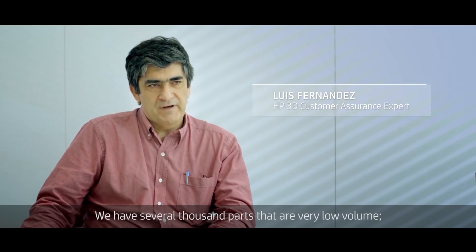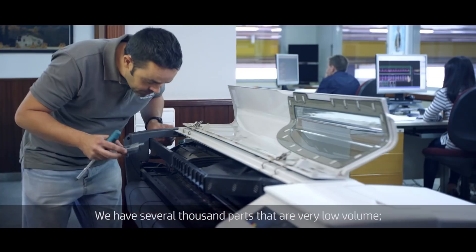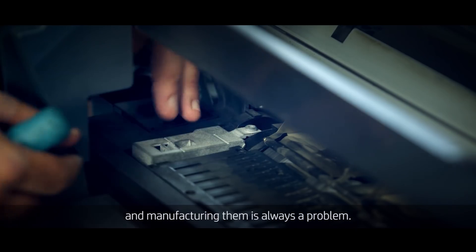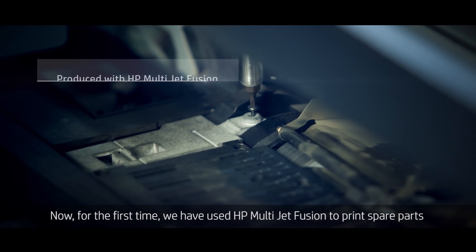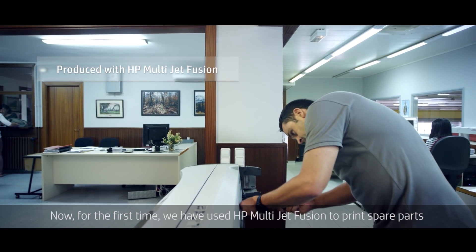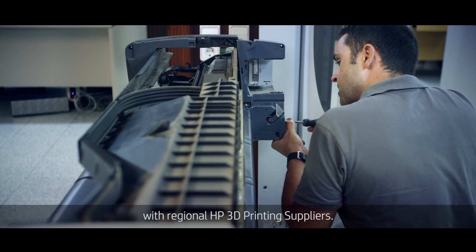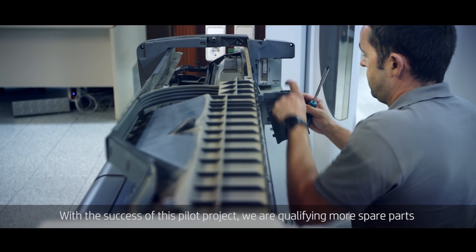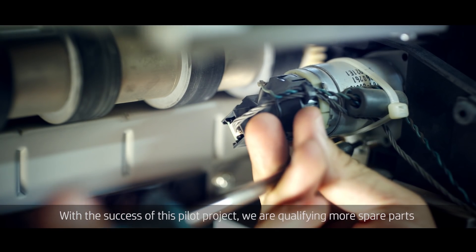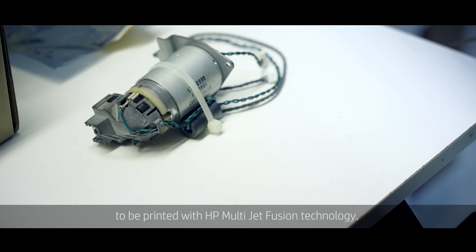We have several thousands of parts that are very low volume, and manufacturing them is always a problem. Now, for the first time, we have used HP MultiJet Fusion to print spare parts with regional HP 3D printing suppliers. With the success of this pilot project, we are qualifying more spare parts to be printed with HP MultiJet Fusion technology.